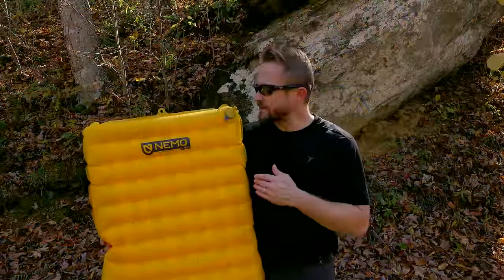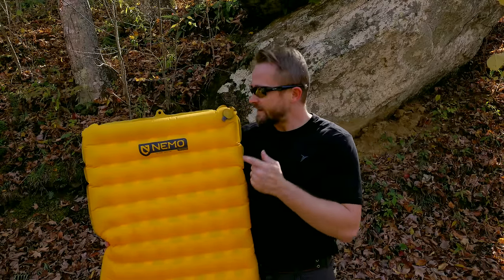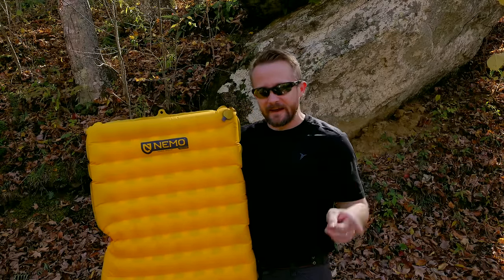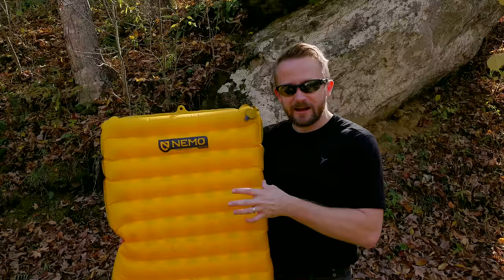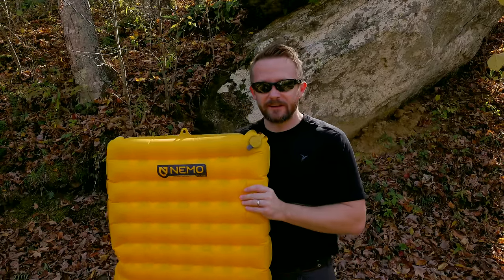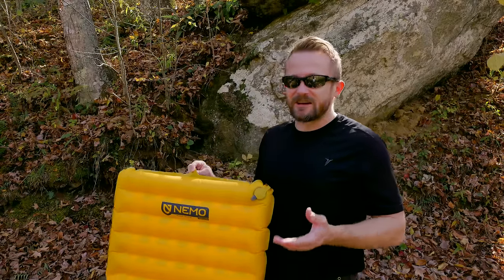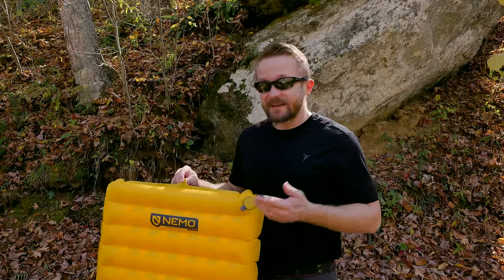For side sleepers, this offers excellent cushion. Sleeping on this pad is awesome. I mentioned that this is similar to the X-Therm in terms of insulation with the aluminum film inside — but the key difference regarding noise is that this one is fairly quiet. You can lay on it and it doesn't sound like a bag of chips. Whereas the Therm-a-Rest X-Therm is a loud pad — it really does sound like you're laying on a bag of potato chips.